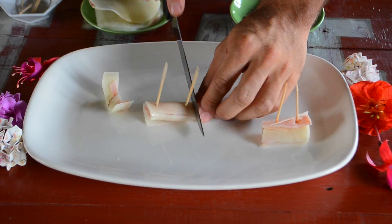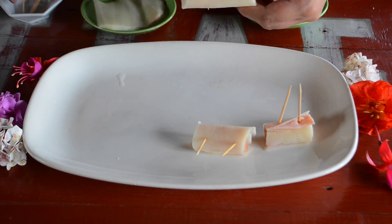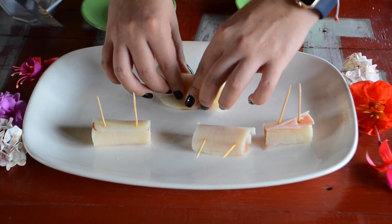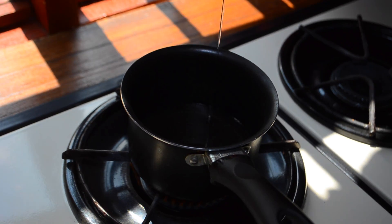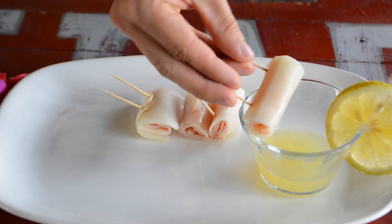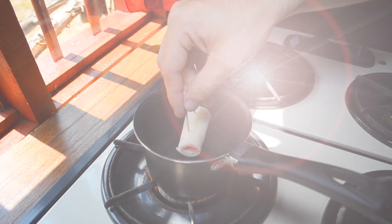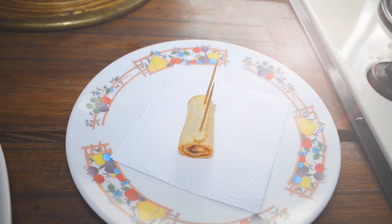Put a slice of ham on top of each potato slice, roll it, and hold it with two toothpicks. Afterwards, soak the rolls in lime juice and continue to deep fry them until golden and crunchy.